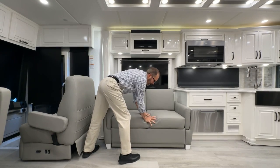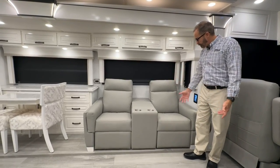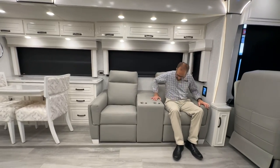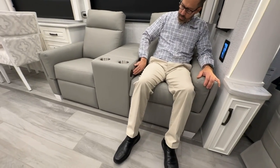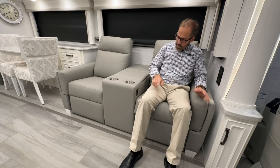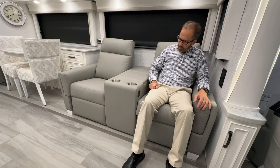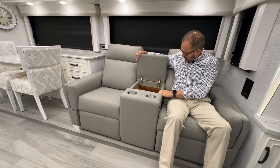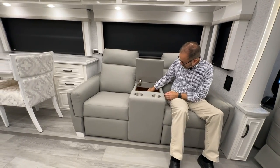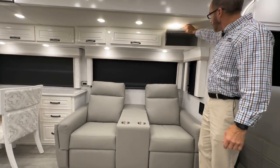Across from the TV is the theater seating. Footrests extend and the seat back tilts using a switch with extend and retract buttons. In the middle of the seats is a USB charging port. In the center between seats is additional storage with a sliding drawer below. Above the seating is more overhead storage.